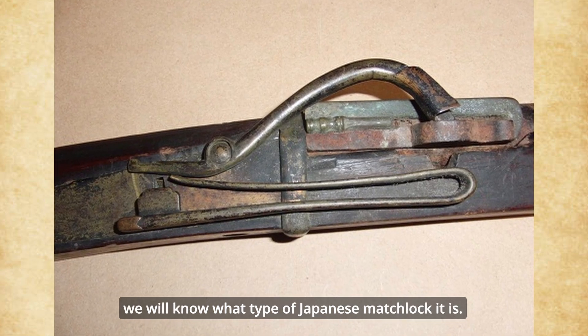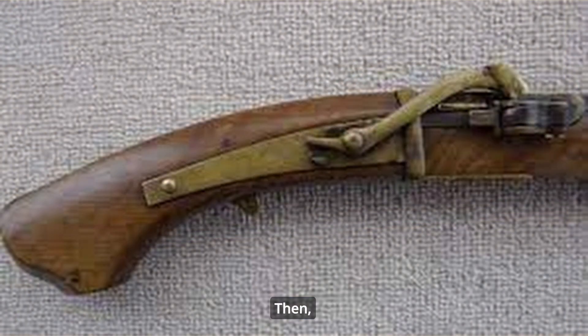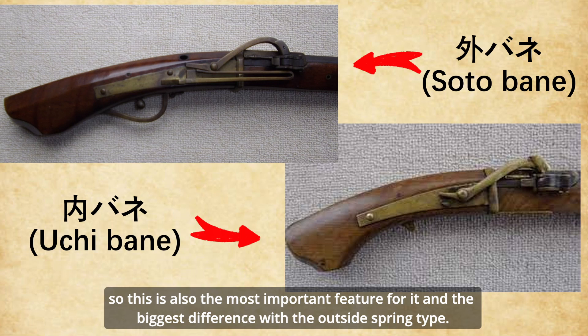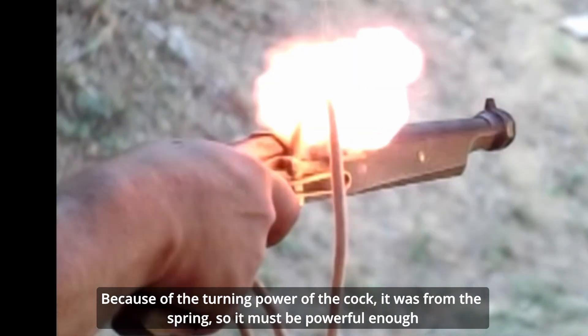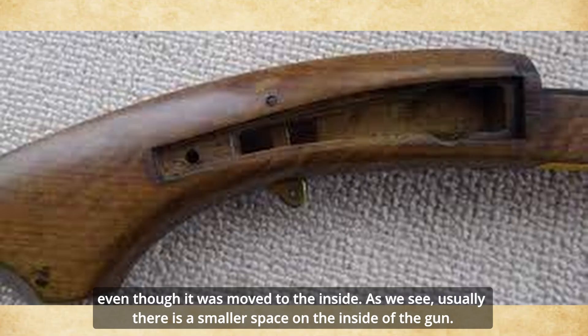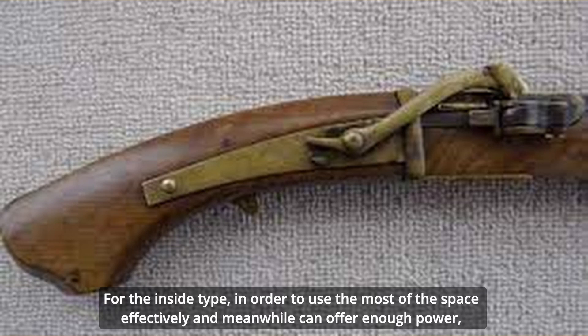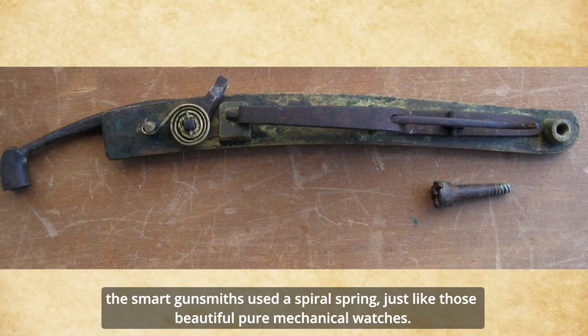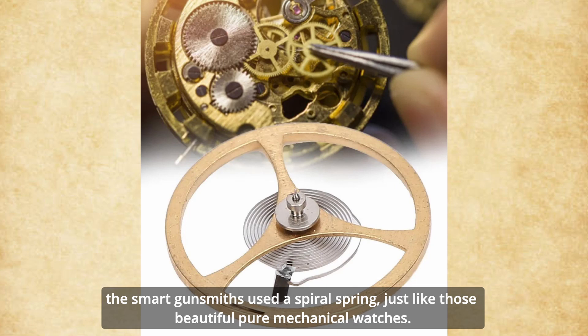Typically, when we see this kind of spring, we will know what type of Japanese matchlock it is. For the inside spring type, we can't see a long spring fixed on the gun's body — that is the most important feature and the biggest difference from the outside spring type. Because of the turning power of the cock, it forces the spring, so it must be powerful enough even though it was moved to the inside. As there is a smaller space on the inside of the gun, in order to use the space effectively and still offer enough power, the smart gunsmiths used a spiral spring, just like those in beautiful pure mechanical watches.